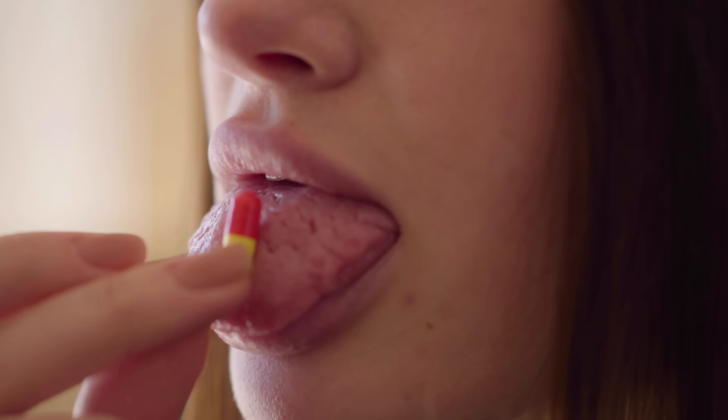The human tongue is quite the amazing little organ with many talents and functions. Some of these functions you may have already heard about, but I would be willing to bet that some of the functions and even myths about the tongue might actually surprise you.